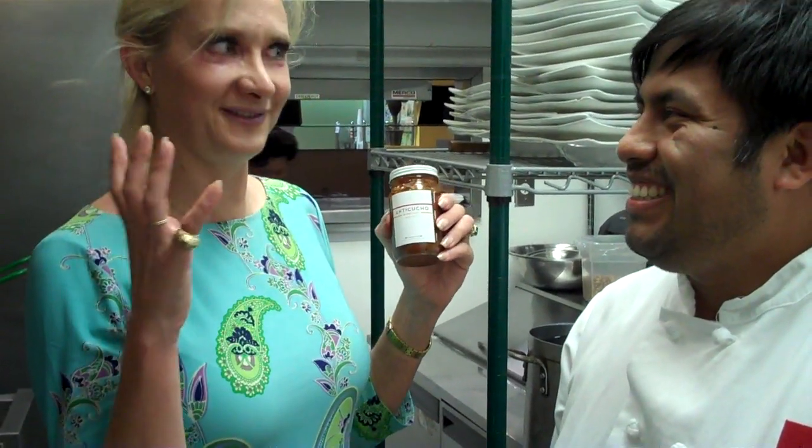For dessert they had maracuyá crème brûlée and algarrobina mousse — which is also called carrot mousse. He mentioned that some people are allergic to chocolate, so they can't order the chocolate dessert, but they substitute it. Everything was very good. Thank you so much, Chef!